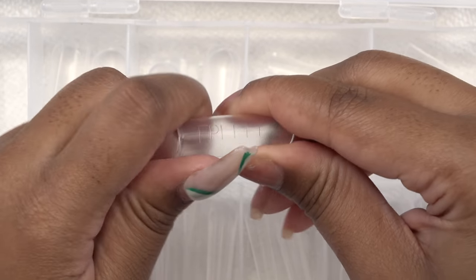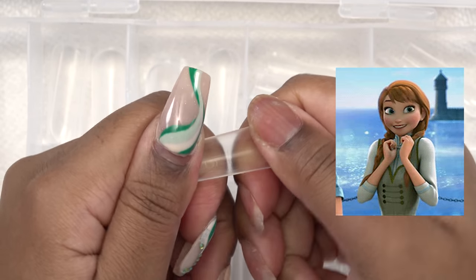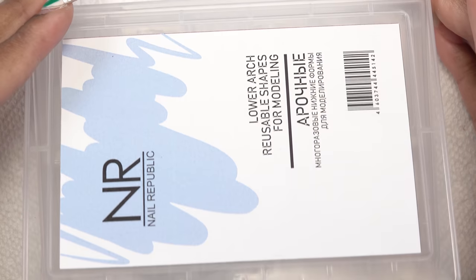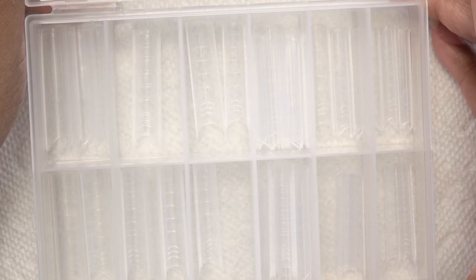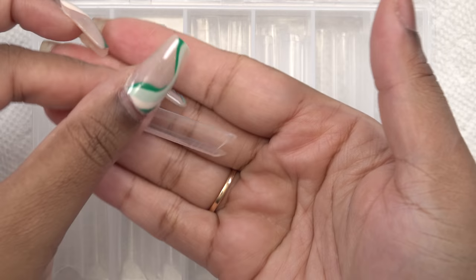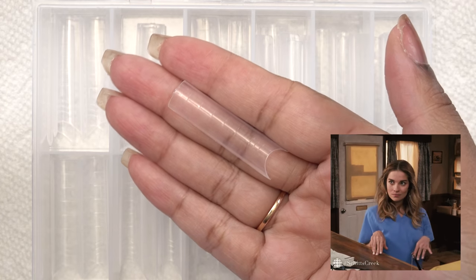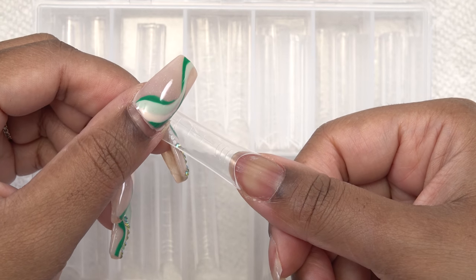I'm excited to try these out. The next one is the lower arch — these look like regular nail tips but they are dual forms, and they allow you to create a french tip. I'm curious on how that works and I'll be trying that out in this video as well.